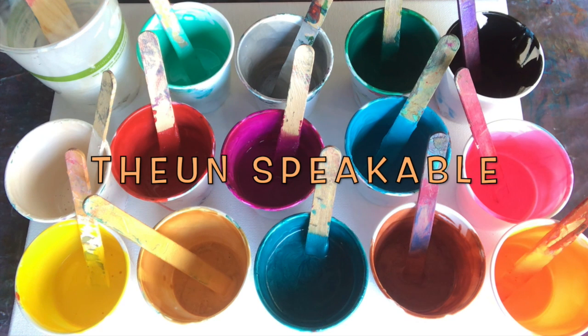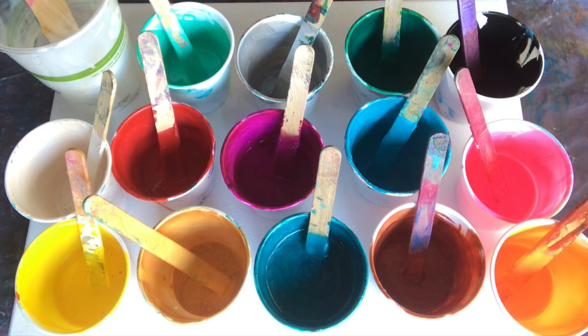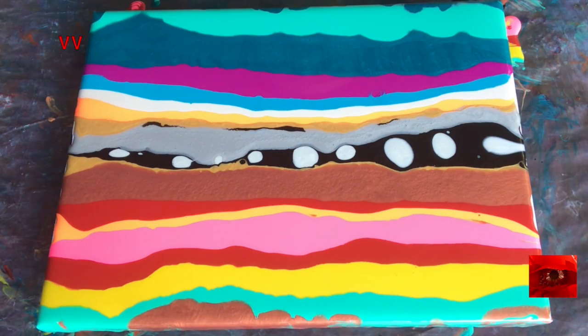Hi everyone, this is The Unspeakable at Innerscapes Art Studios. These are the Artislav colors I'll be using today. I'm going to do a swipe and I'm going to lay out all the colors and then show it to you after it's laid out. Here is my swipe ready to go.